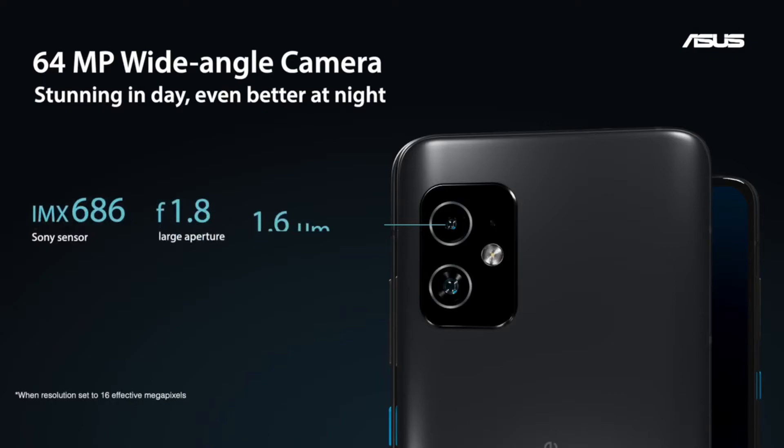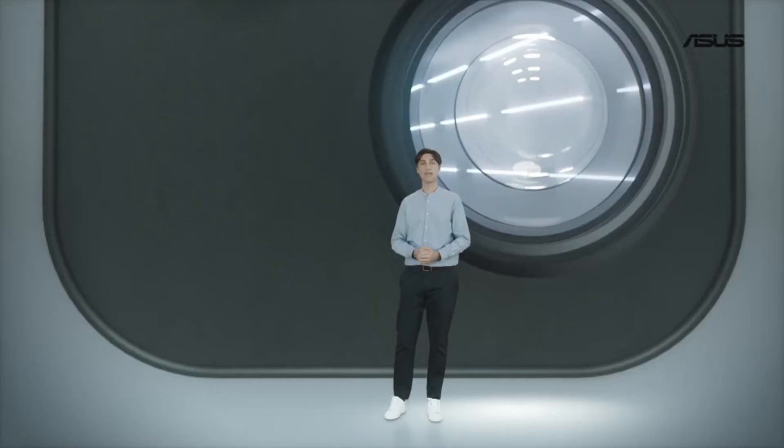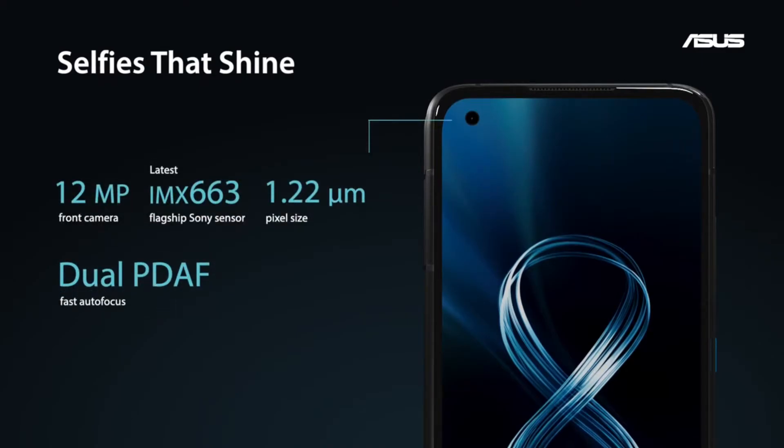The 64 megapixel main camera is not just great for daytime photos. Thanks to the large sensor dimensions and pixel binning Quad Bayer technology in the Sony IMX686, we're able to capture a ton of light. The selfie camera in the Zenfone 8 uses the latest Sony IMX663 and delivers excellent selfies while taking up as little space on the display as possible.